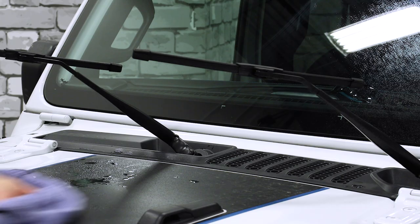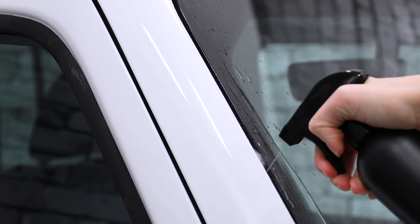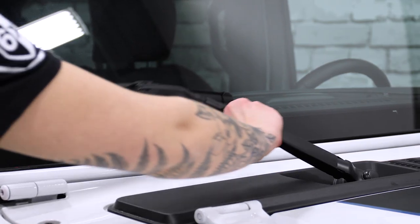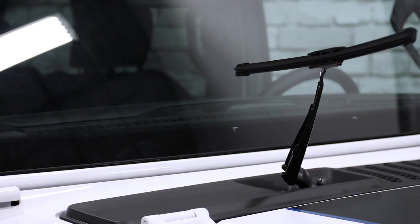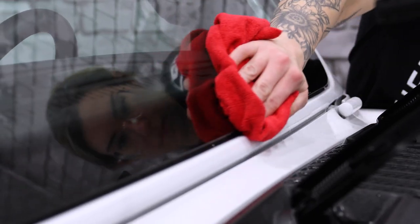Wet the windshield and surrounding panels with your slip solution and thoroughly flush out any debris from the gaskets. This contamination can creep into the install so you'll want to deal with it early on. Now you can lift the wipers to get to the bottom gasket, and while the wipers are up give them a quick clean at this stage as well.